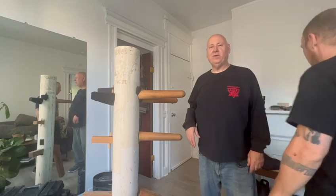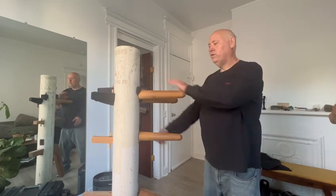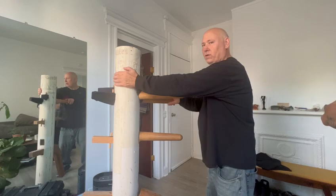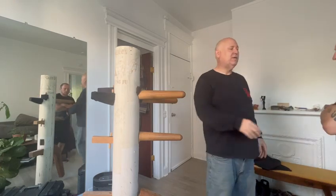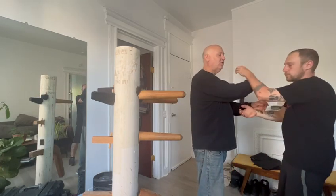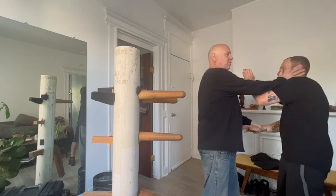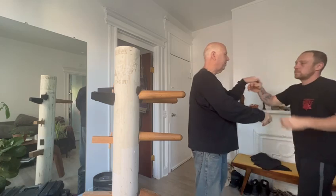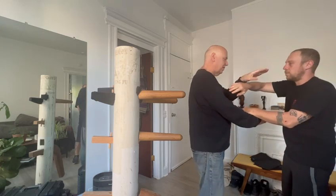I'm going to do a movement on the dummy and then apply it. We work on the Chi style — basically it's one, two, three strike. One, two, three. The Chi style is moving, controlling your hand. Focus on that movement. From the foot, this is how it works.